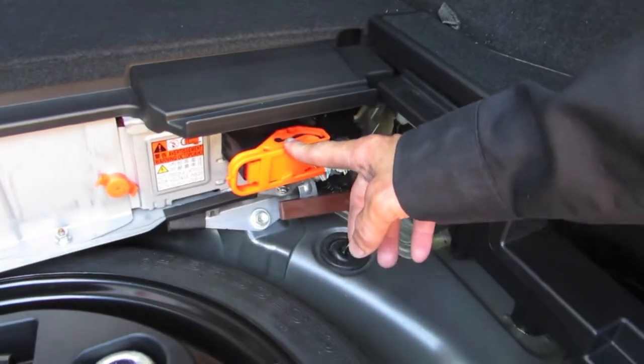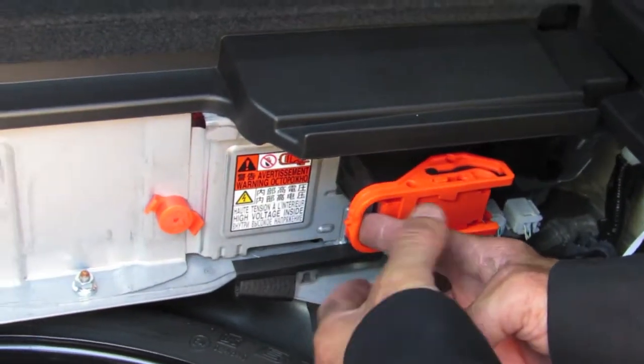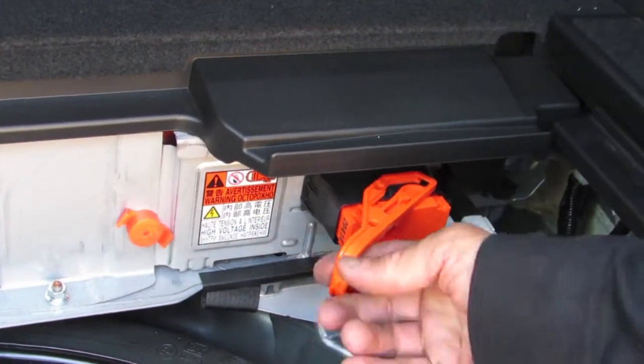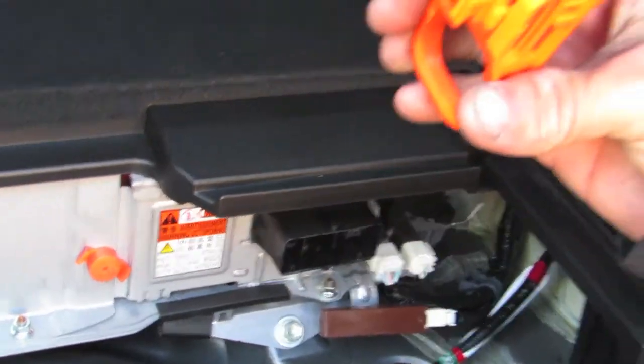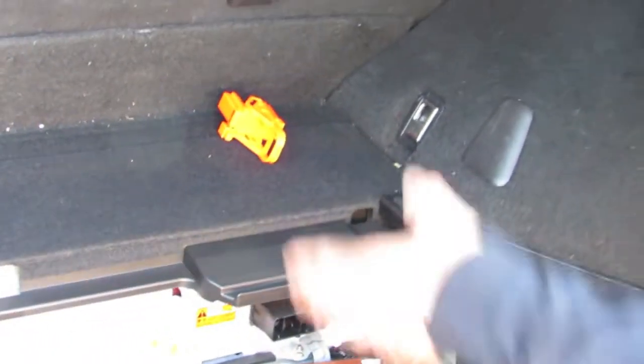This battery is high voltage because it has this orange indicator — and this is the safe plug. In order to neutralize the hybrid voltage, you're going to pull up, and there you go. Without this, no high voltage is going anywhere.